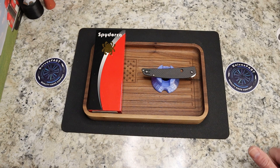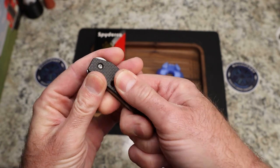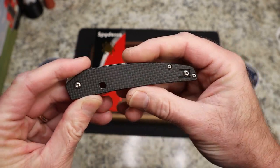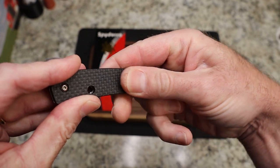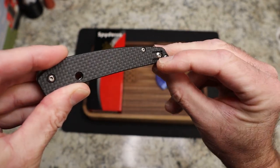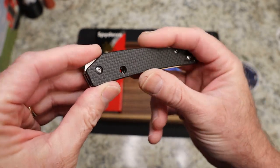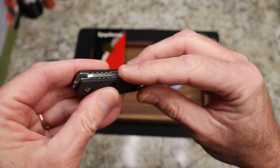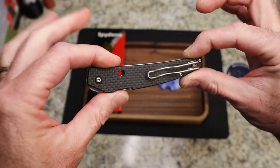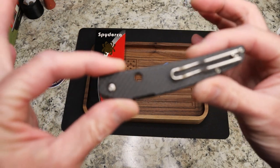It's made through Spyderco but in Taiwan, designed by Paul Alexander. And of course it's a flipper, but it is a really interesting flipper. This carbon fiber has some really cool texture to it — it's actually really, really nicely done. It's very interesting looking but it almost has this woven feel to it. You do have a wire clip cutout here, so you could put a Lynch clip on there if you wanted to. Chamfered off, flat scales. It is exposed liners but they are flat. And then you've got the blade that fits exactly inside the handle — there's a hole in the blade that lines up with this hole in the handle.